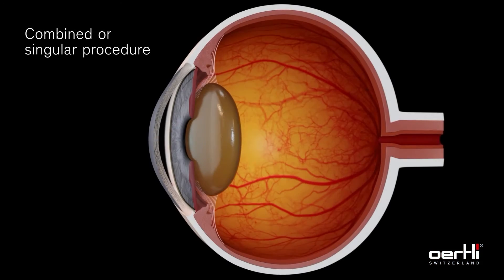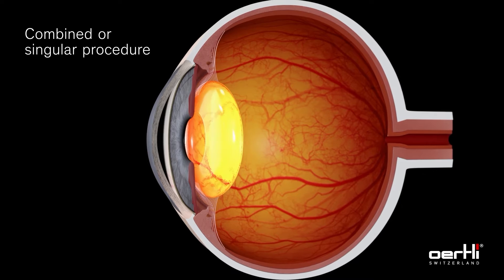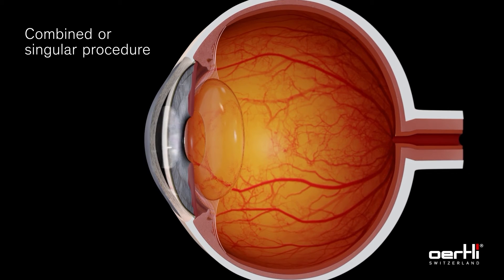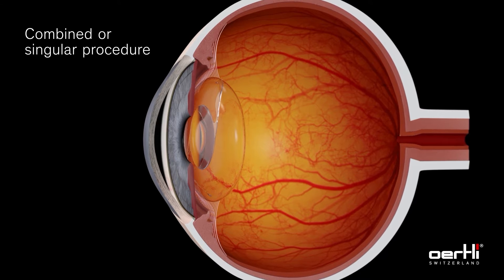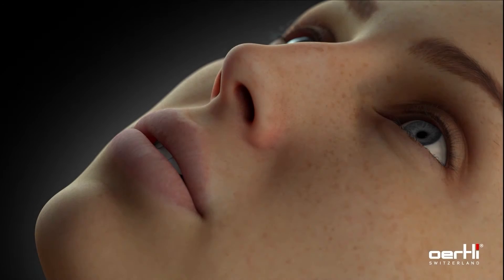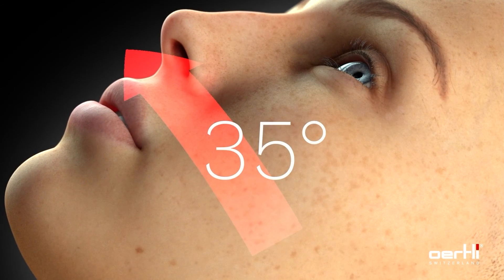The minimally invasive High Frequency Deep Sclerotomy procedure is ideal for combined cataract and glaucoma surgery. It is applied after completion of the cataract surgery, with the IOL already in place and pupil narrowed. Alternatively, HFDS can also be easily performed as a singular procedure. For use of a direct gonioscopic lens, tilt the patient's head up to 35 degrees before starting with the procedure.